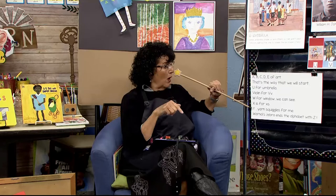U for umbrella, violin for V. W for window, we can see. X's for X's. Y yarn squiggles for me. Warhol zebra ends the alphabet with Z.